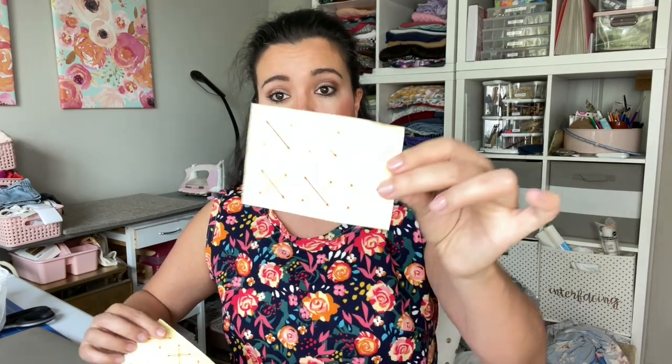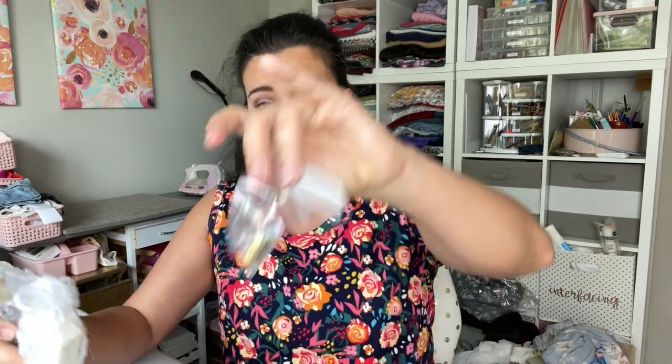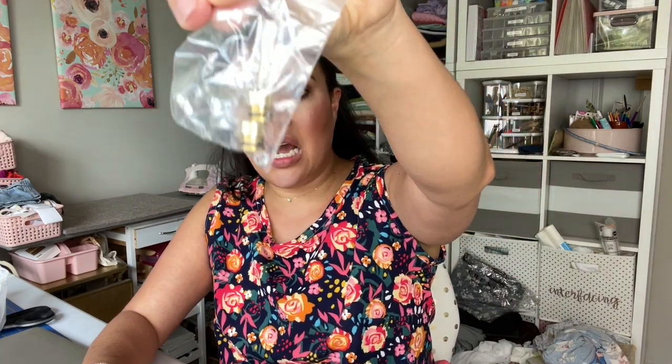So what do we get? I'm kind of nervous. We get these things which I assume help you calibrate it, a little baggie of hardware — looks like a couple of springs and bolts maybe — and then we get the actual system itself, which looks like this.